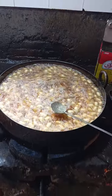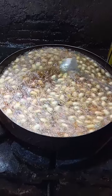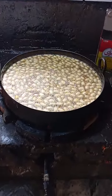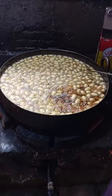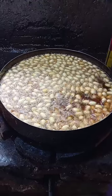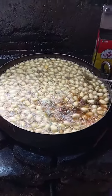Yummy, delicious, crispy and juicy. Black Gulaab Jamun recipe — fried and Gulaab Jamun. Black Gulaab Jamun — this is a great way to make it. Big ones. Black Gulaab Jamun recipe.